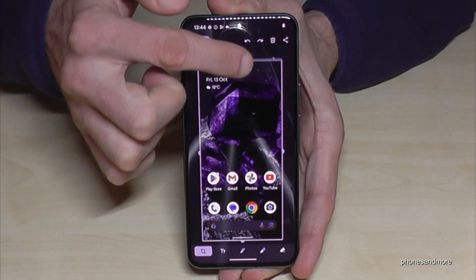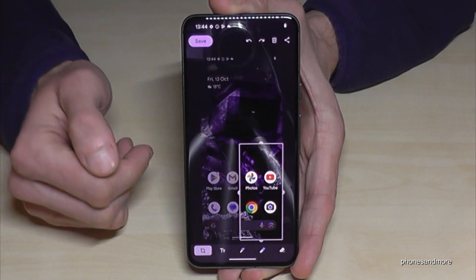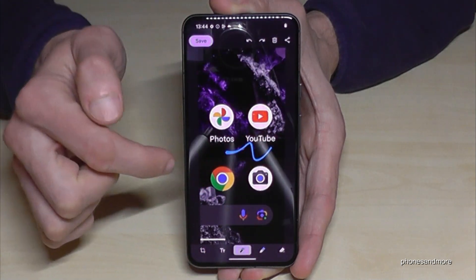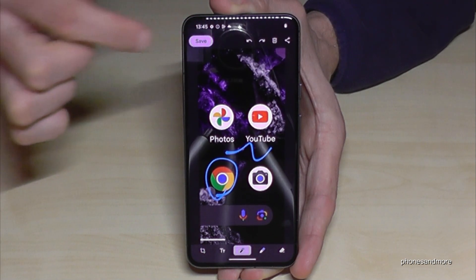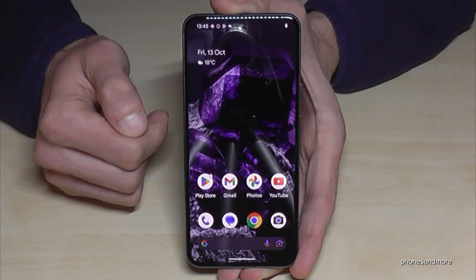If you tap the pen, you enter edit mode for the screenshot. You can copy a part of the screenshot, which is very useful if you want to capture a picture from a website. You can add text, draw with the pen, highlight things, and so on. When you're done, you can share the edited screenshot or save it directly to your photos.